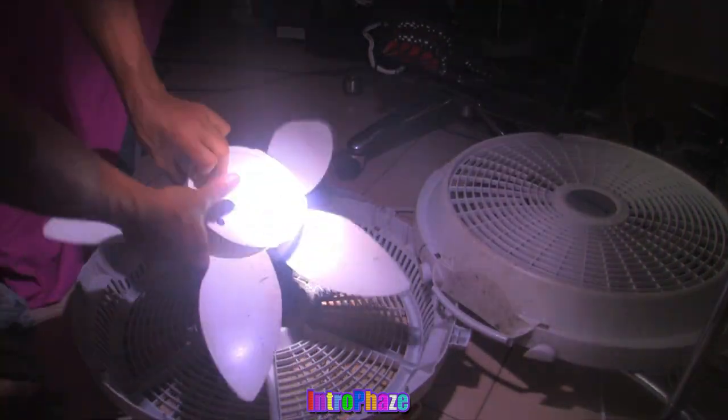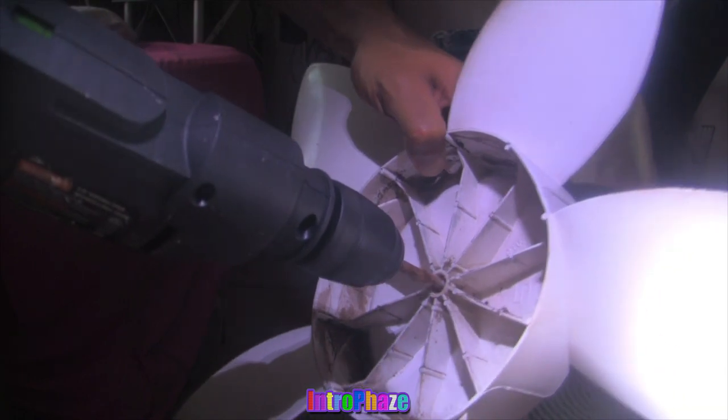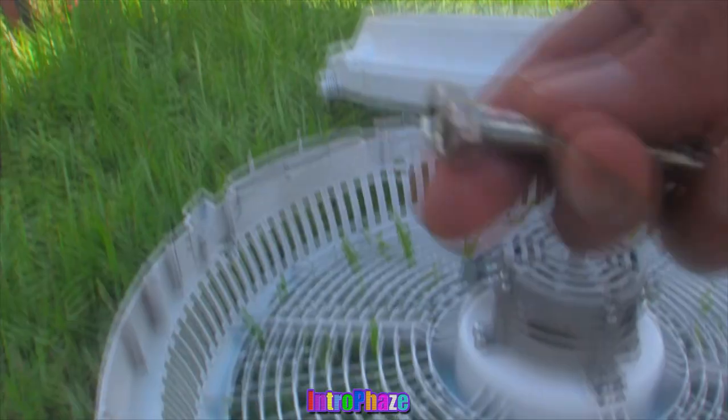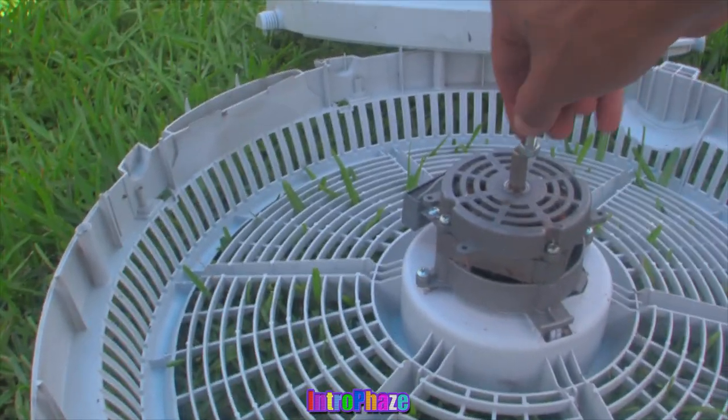Here you can see I'm ready to assemble the fan casing and I drill the hole right through the fan blade. Dealing with all this heat is driving me crazy. We need more fans to be fixed and this is just one problem of many with the fans that you have.